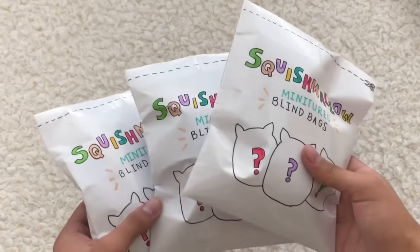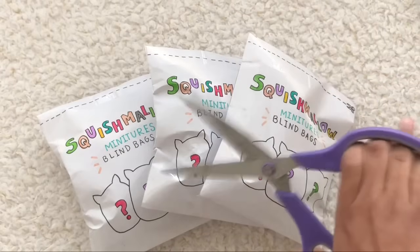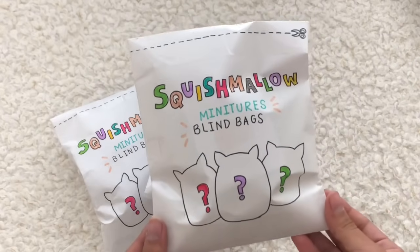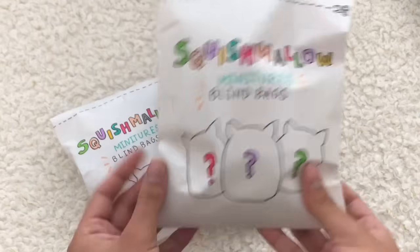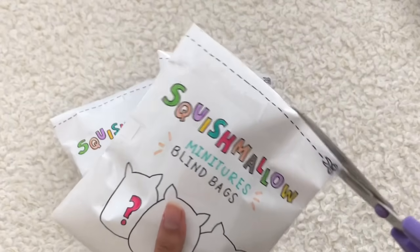I made them a little more different than my other video just so it doesn't get repetitive. I got my scissors ready and let's just get on into opening. This is how they look — it says 'Squishmallow Miniatures Blind Bags' — and let's just get into opening this up.